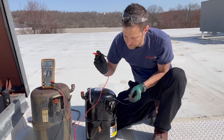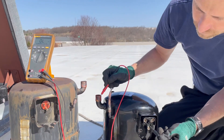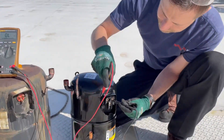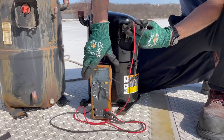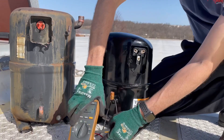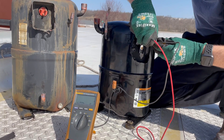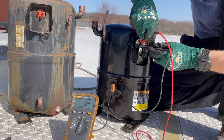Now, if we go over to our brand new compressor — check it again to ground. You might see a little fluctuation at first, that's normal. Not grounded, not grounded, not grounded. Now let's check between the legs. 3.4. We should be pretty much equal between the legs. 3.3. And then the last set — 3.4.